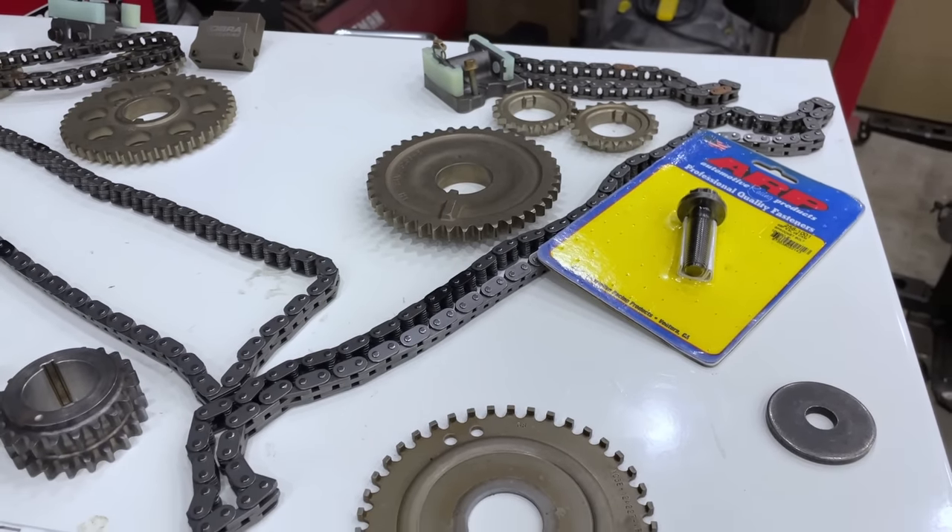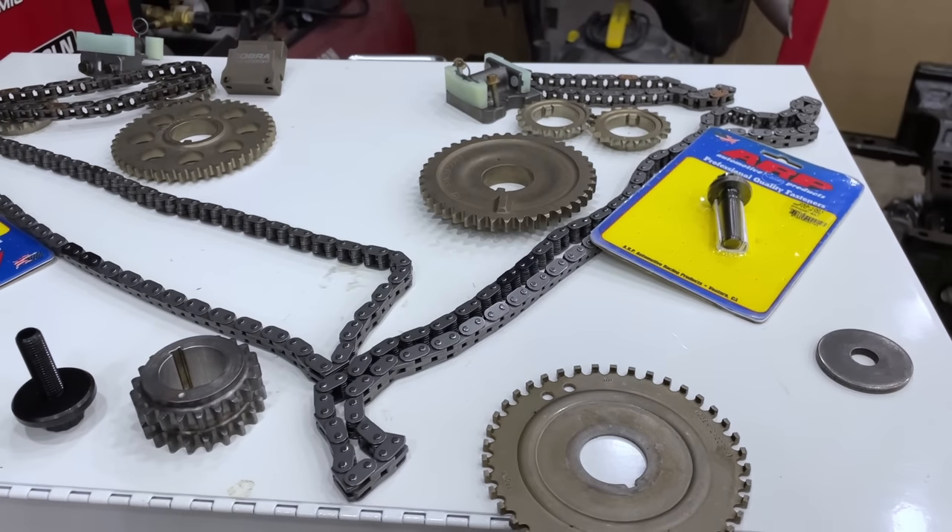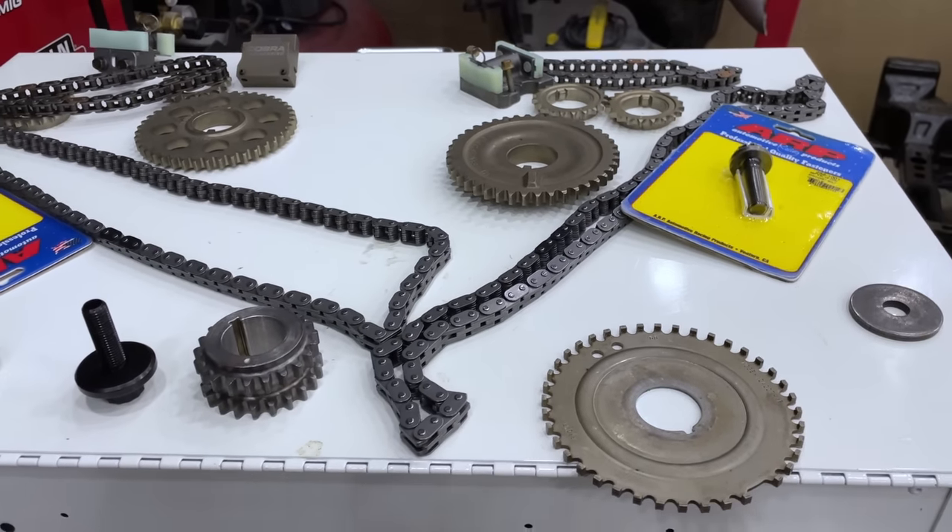We have our four-cam performance timing kit along with a few upgrades including ARP cam and crank bolts, Cobra Engineering secondary tensioners, and the modified cast iron tensioners that we covered in the previous video.